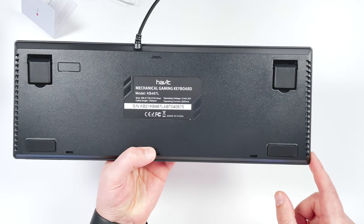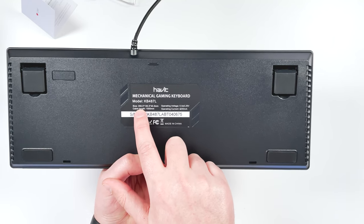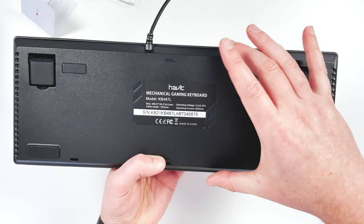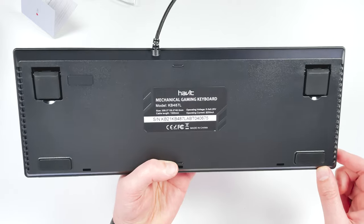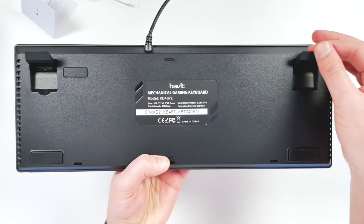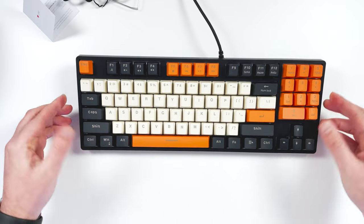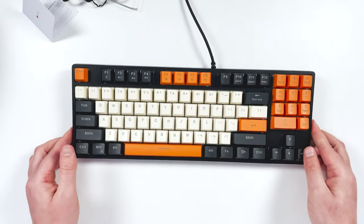On the bottom side, it's just got the model number and the serial number. Interestingly, they've put the dimensions here: 358mm by 130mm by 40mm — so 40 would be the thickest point, 130 is the width of the keyboard, and 358 is the total width from one side to the other. You get adjustable feet and some little rubber feet on the bottom as well. These are actually really nice — it's not going to slide around. I'm pushing on it quite a bit and it's hardly moving, so really solid feet. You can raise it or keep it flat.